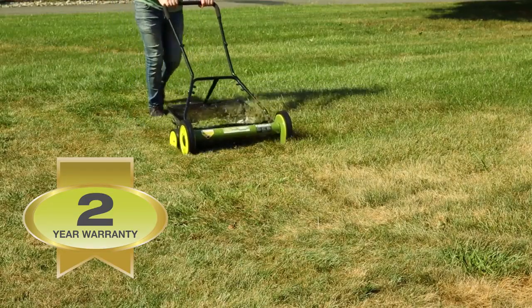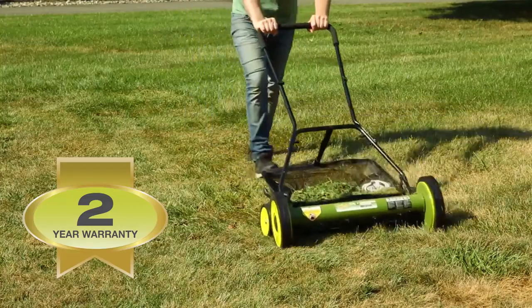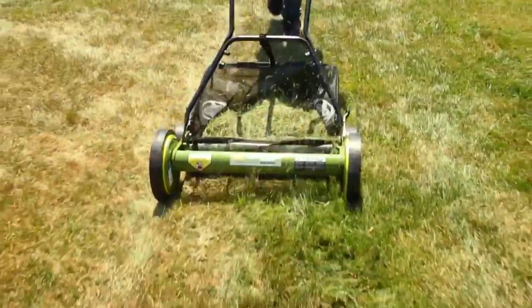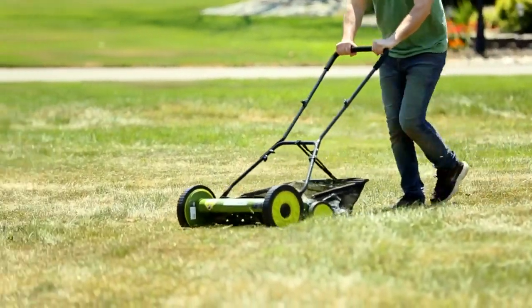Mojo is maintenance-free and comes with a full 2-year warranty to ensure reliability season after season. So say goodbye to gas, oil, noxious fumes, and costly tune-ups, and go with Joe.